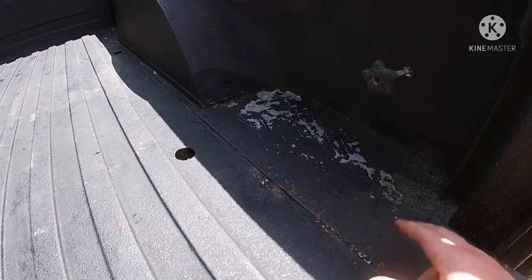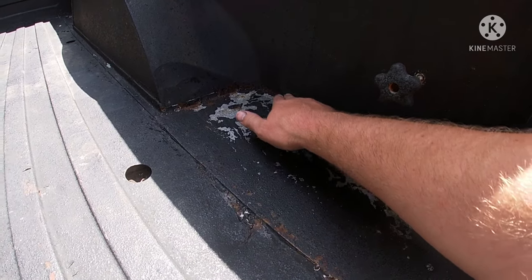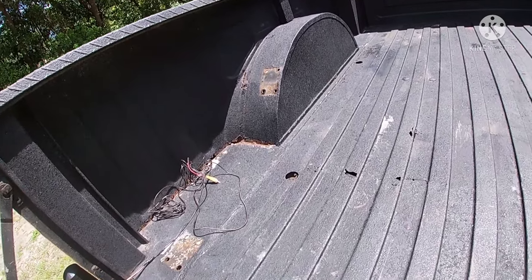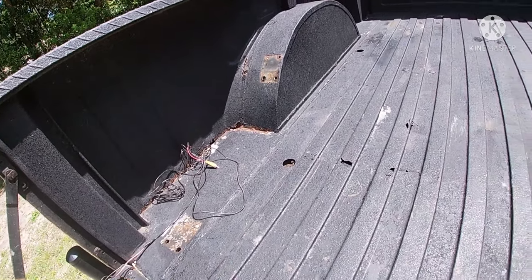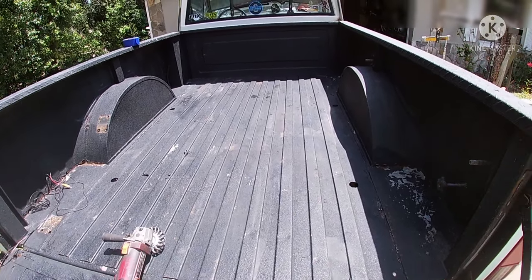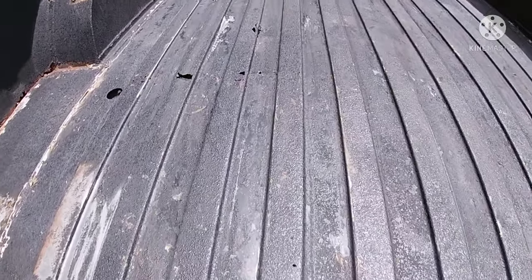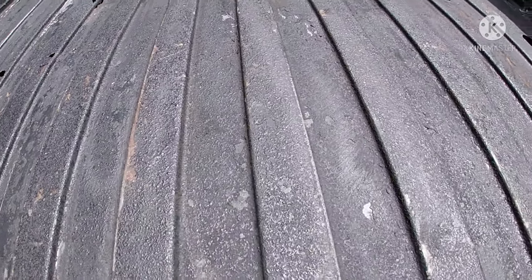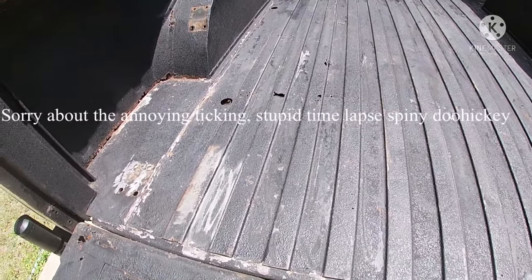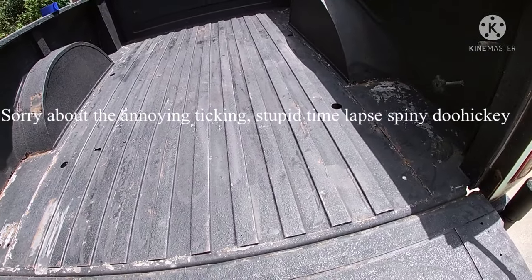Then I'm going to take some silicone filler stuff and just go around these cracks. I know it's not the right way to fix it, but I'm not getting into all the body work on this thing. I just want it to look decent and hold up — it'll hold up for a long time. I didn't take it down to the metal, I didn't feel like it was necessary, but it took all the flaky stuff off and gave it a nice rough texture that I think it'll bond to pretty well.